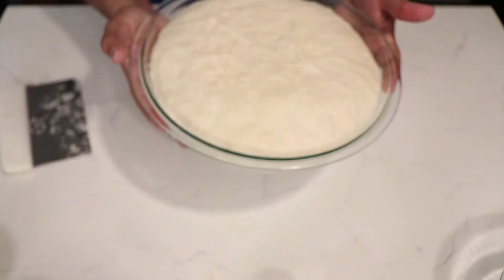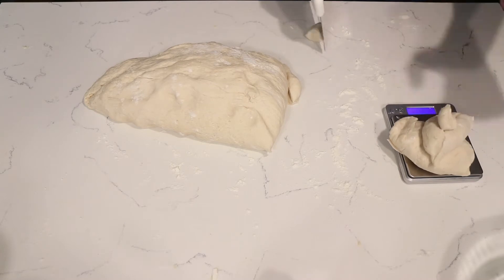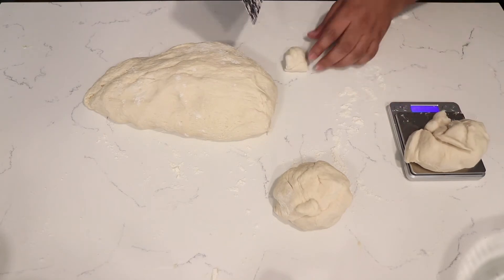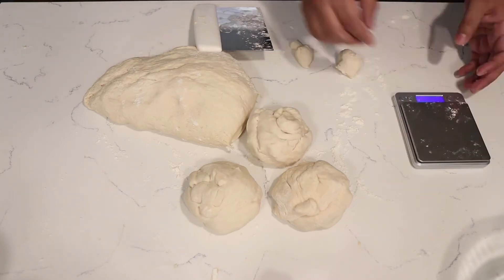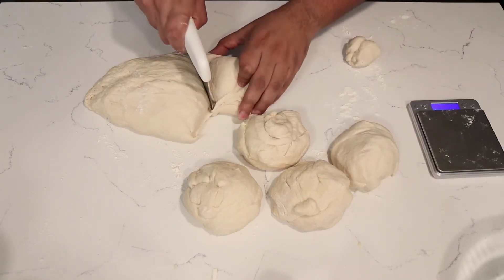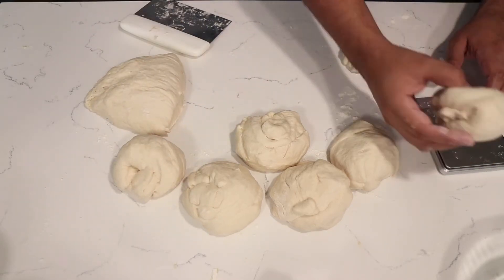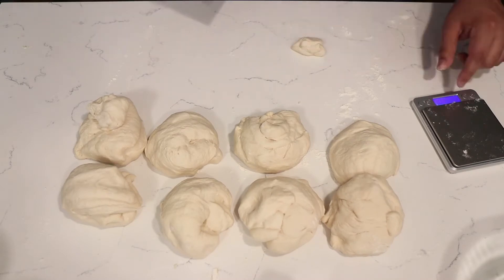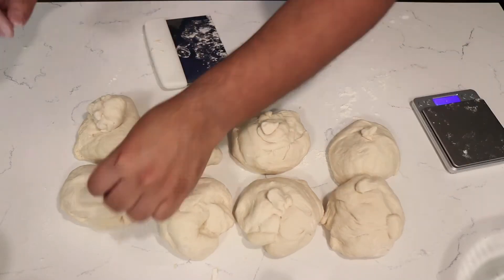Once it doubled its size, you want to take it out and start dividing it into 200g pieces. You should get around 8 pieces. If you only want 8 bolillos you can stop here and start forming the dough; if not you can divide them again and make 16, which I'm going to do.